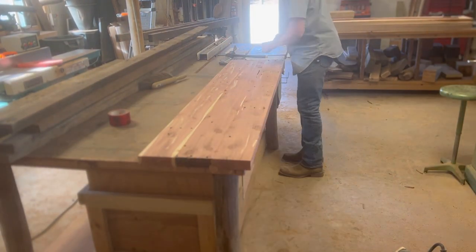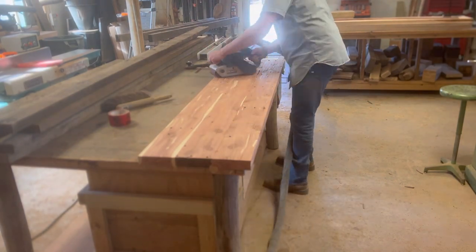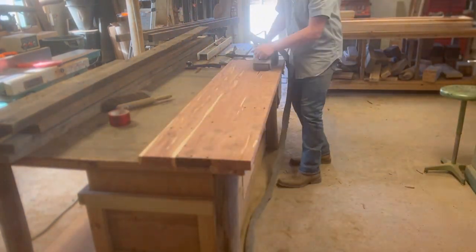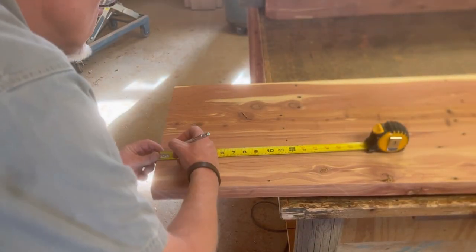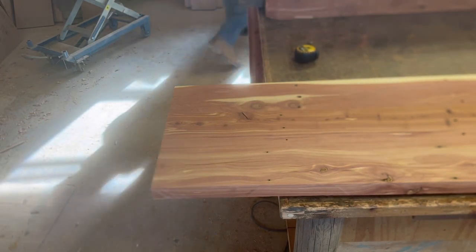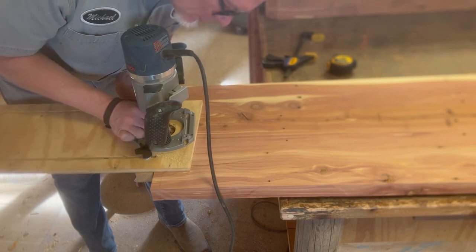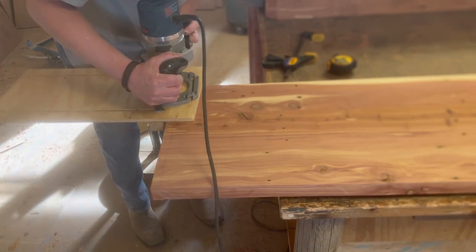Now we're just going to clean up — this is the next day. Got them out of clamps, cleaning the glue squeeze-out off and flattening those joints with the belt sander. You can see the hose coming out of that belt sander — I've got it hooked up to a small dust extractor. I've actually thought about doing a video talking about dust extractors. The brand I use isn't the Festool; it's a German company, and I've read that they're the ones who make the Mirka dust extractors. If you're interested in that video, let me know.